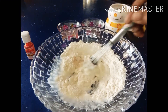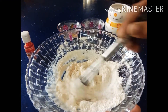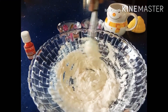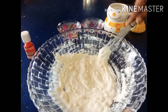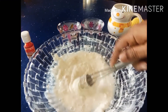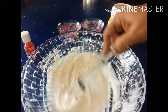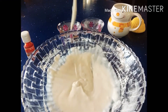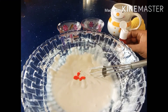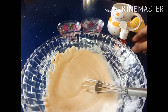Now we will add the jalebi to the syrup. We will add a light, sweet syrup. Let's mix it into a smooth batter, then add the food coloring and set it up for 3 to 4 hours.